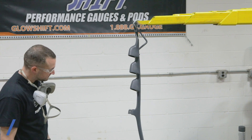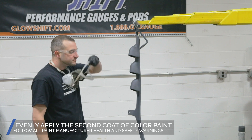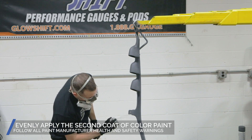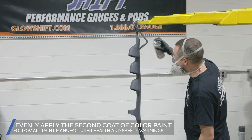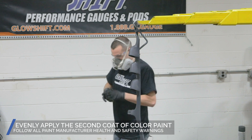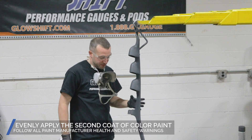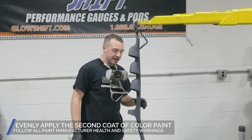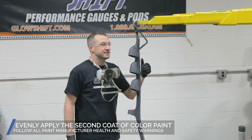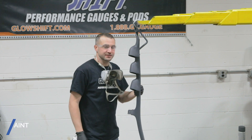Let's let that coat dry. Now it's time for our final coat of interior trim color. As you'll notice at the very end, I made sure I hit my edges of the pod and the pillar together, just so that way when it's in the vehicle — whether you're looking in through the windshield or the driver window — you don't happen to see any of the fillers or epoxies that we used in making this custom pod.